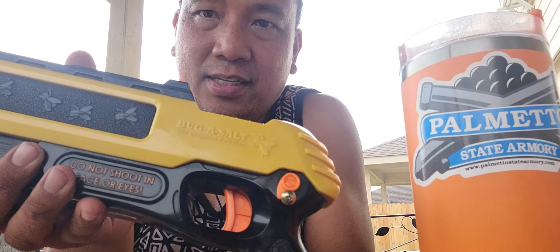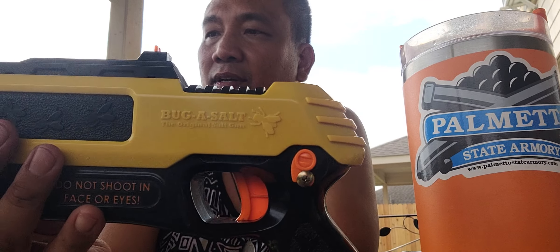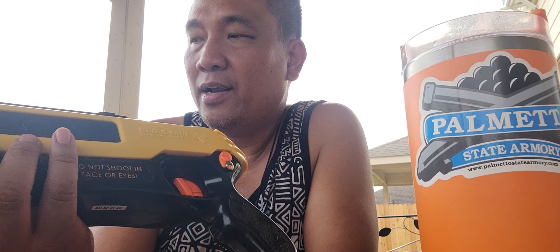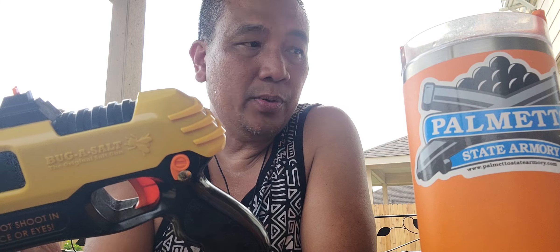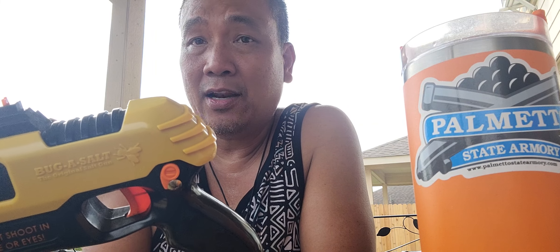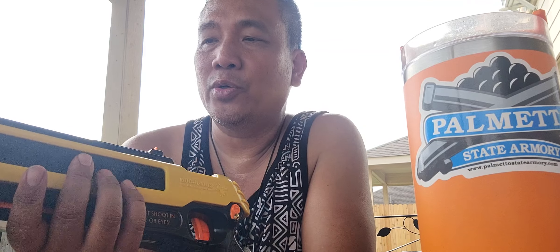Hi guys, welcome to my channel. Just a quick video — I want to share with you what I did with my Bug-A-Salt salt gun. I'm outside in Texas summer cooking barbecue and there are a lot of flies, so this is your solution.